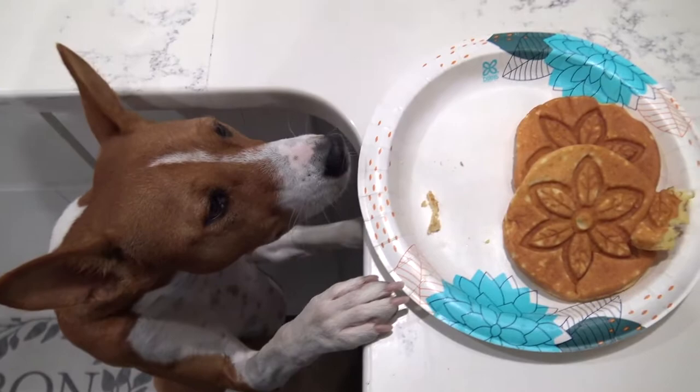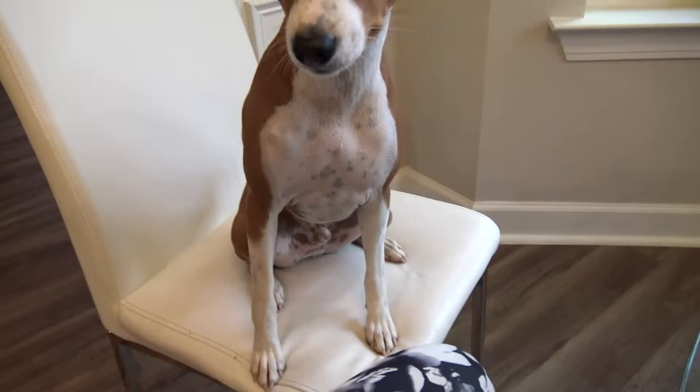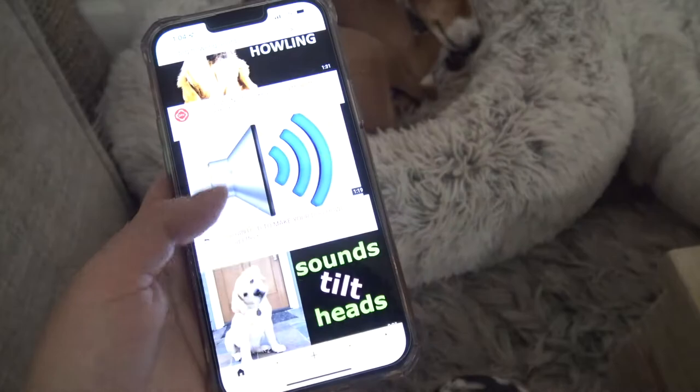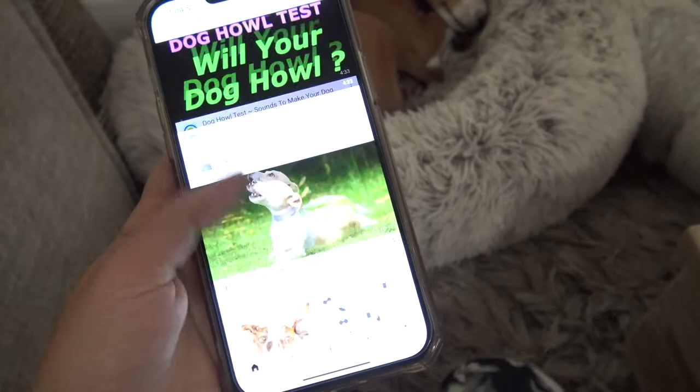Some Basenjis are very vocal and they make sounds while asking for food, wanting your attention, or seeing other dogs. Versus some Basenjis are pretty quiet. When I was teaching Phoenix how to yodel, I was letting him listen to different howling sounds on YouTube.